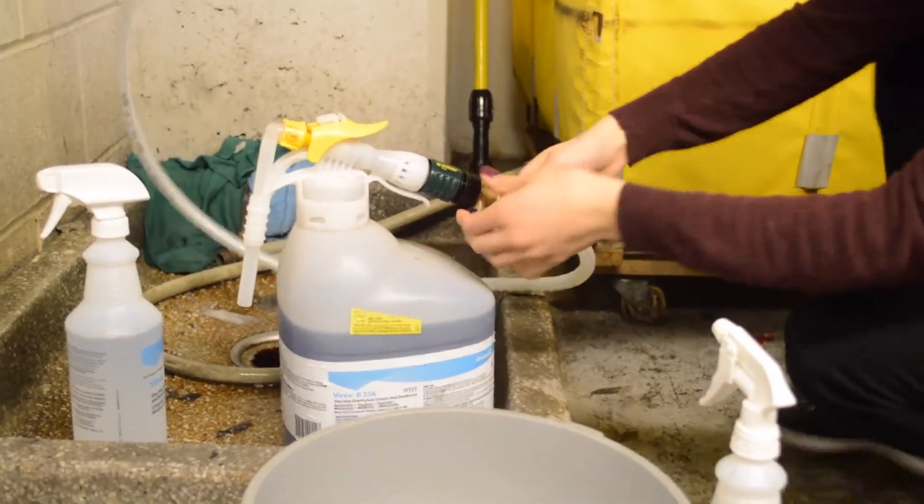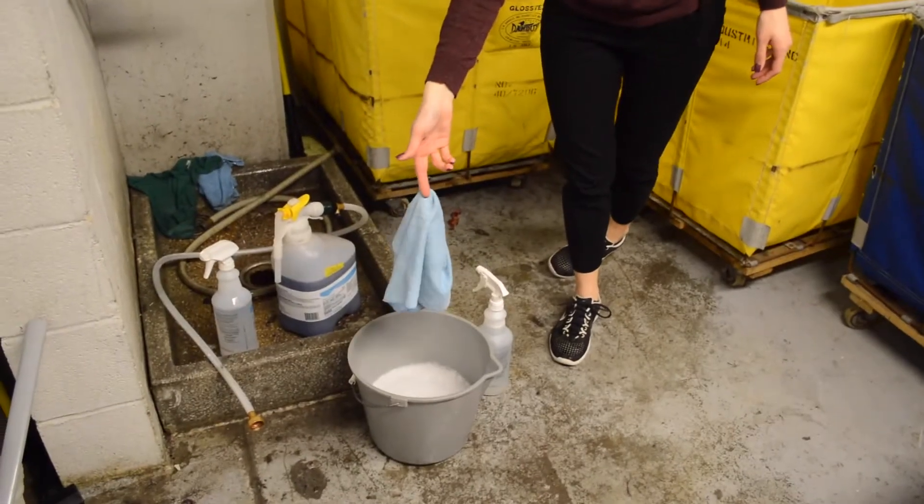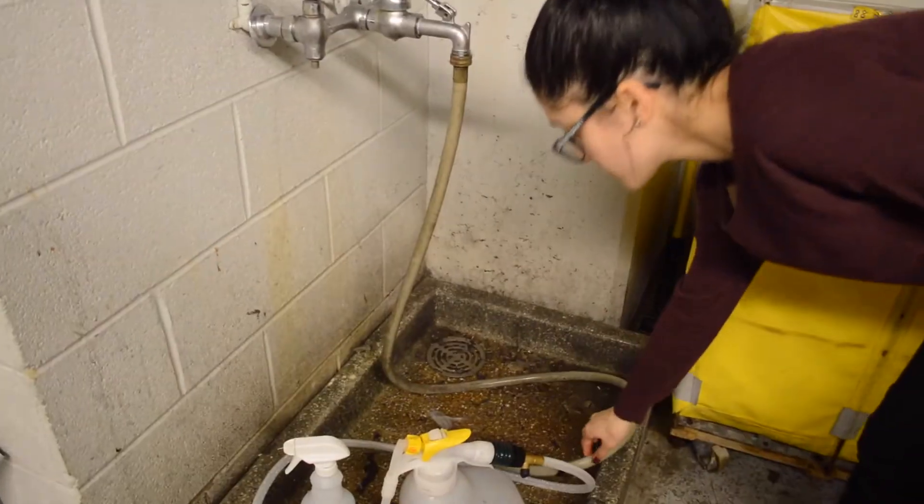To finish, you'll need to unscrew the hose from the bottle. Be sure to take a blue or green microfiber cloth with you. Be sure the hose is not hanging and put it down by the drain to prevent leakage.